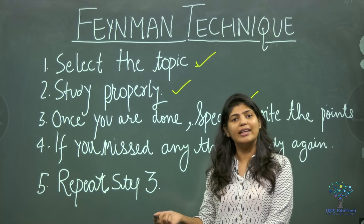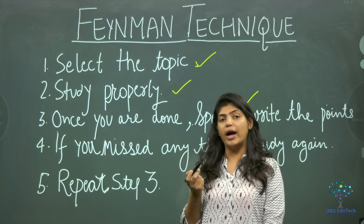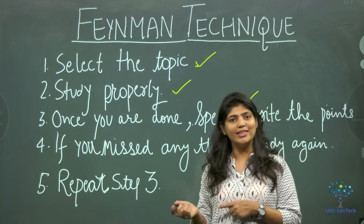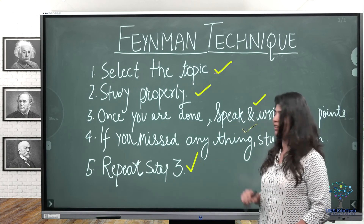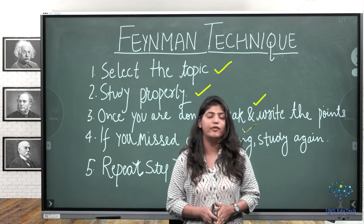If you feel you need to master it again, go back and study the topic thoroughly. If you still feel you haven't understood, go back again. But if you feel confident and have mastered it, then repeat step three. That is the Feynman learning technique.